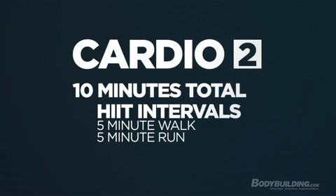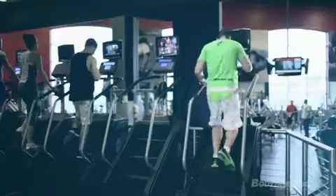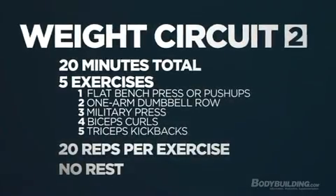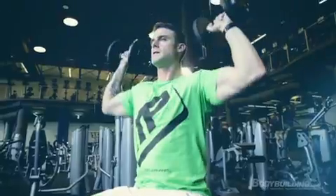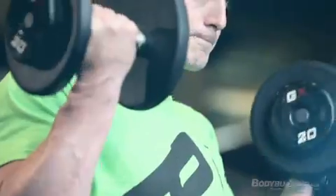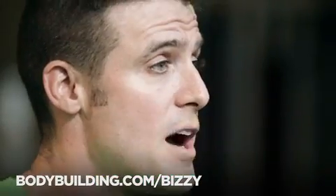Now we're at the cardio - this is the middle portion of your workout. It's different than the first cardio. You go five minutes at just a steady pace and then five minutes all out. Then back to the weight room for two more sets of weights and then it's a wrap. We just got done with the Monday and Thursday workout which is upper body. Make sure and check out the page below which has the Tuesdays and Fridays lower body workout and go get busy.